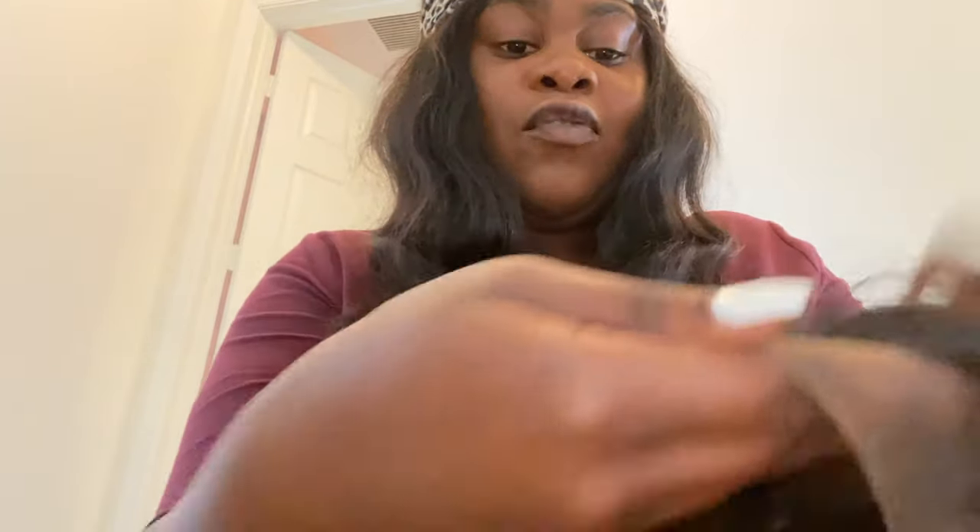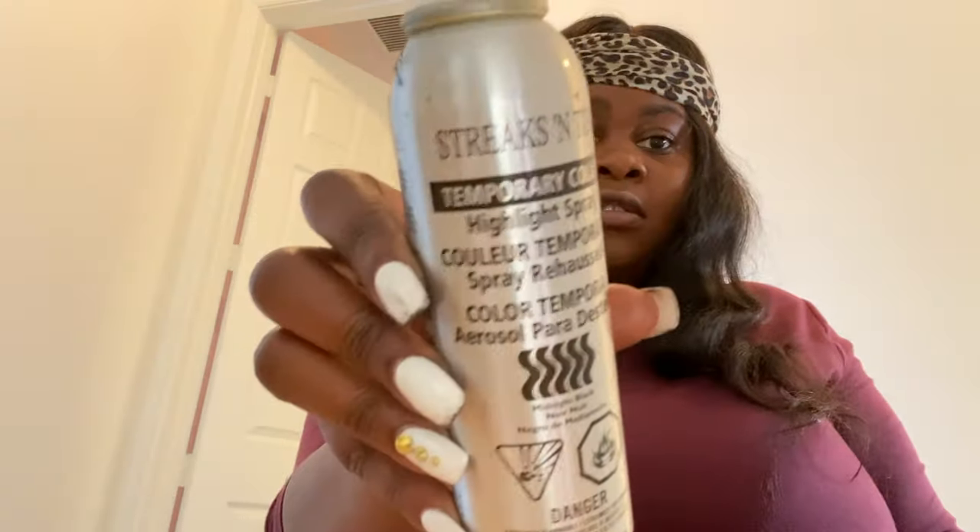Look — doesn't even look like it was over-bleached at all! That's so cool! And this is what I used, so if you guys want to purchase that. Now I'm going to go ahead and put all my wig caps on, mold it down. I got Ghost Bond — I'm going to put that on and show you guys everything.